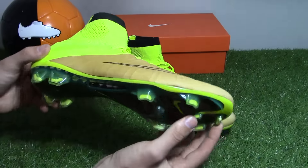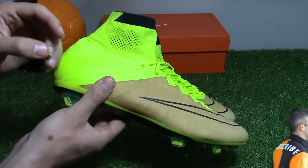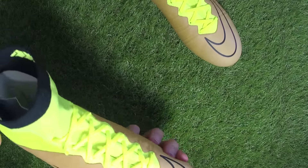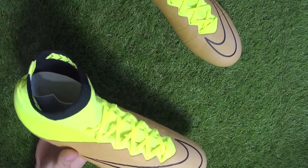An additional super thin synthetic leather dubbed Nike Skin is added on top of the Flyknit for extra durability and touch. Decay leather has been added straight on top of the Flyknit, which means you'll experience a more dampened touch on the ball — a leather-like feel rather than the barefoot feel you'd experience on a standard Superfly.